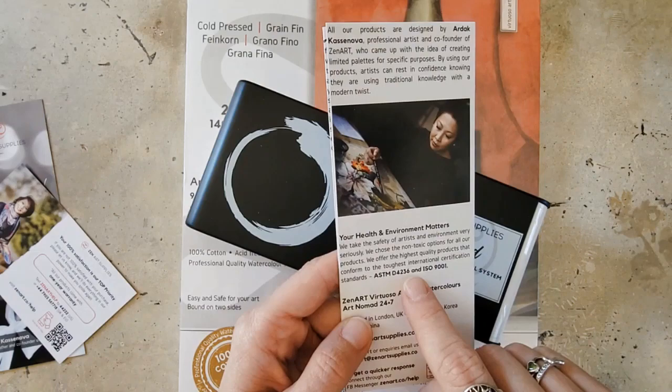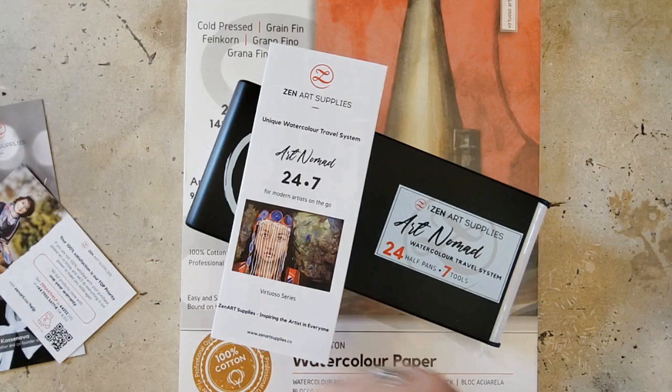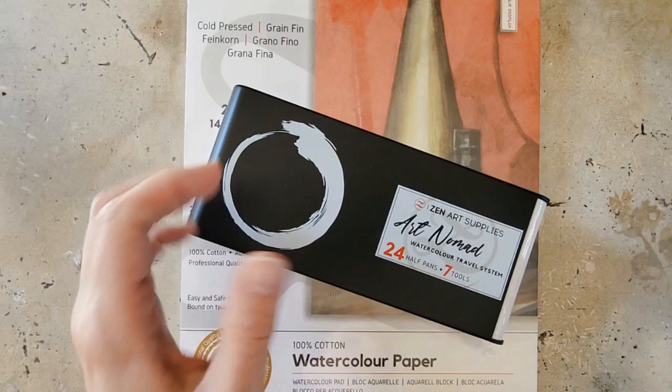They do conform to the health and environment standards. And I believe that these are Korean watercolors, which I think is really neat. I don't know that I've ever tried any Korean watercolors before, so I'm very excited. Alright, that's a lot of yammering — let's look at the palette itself.